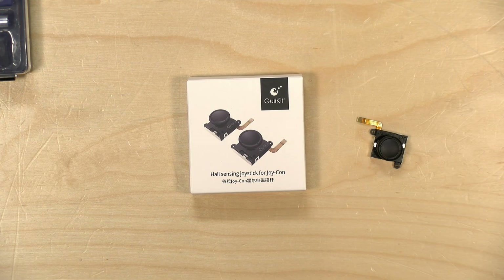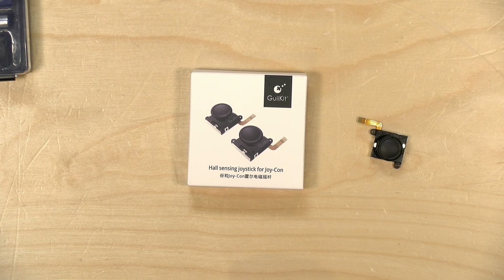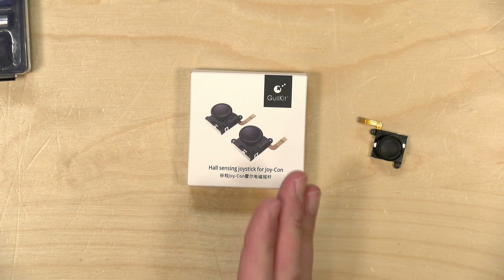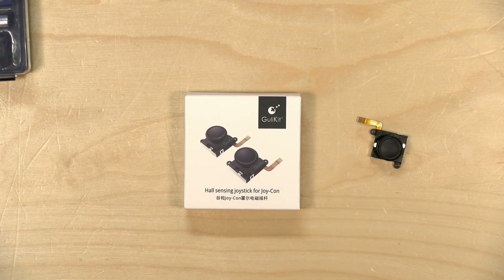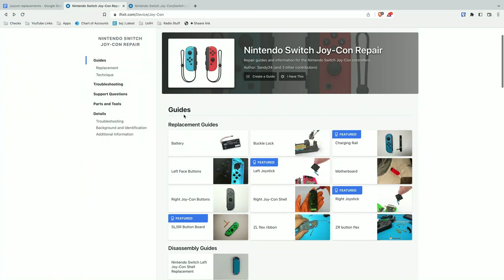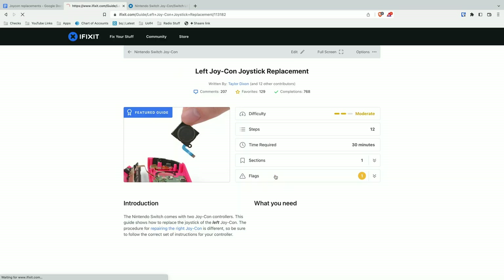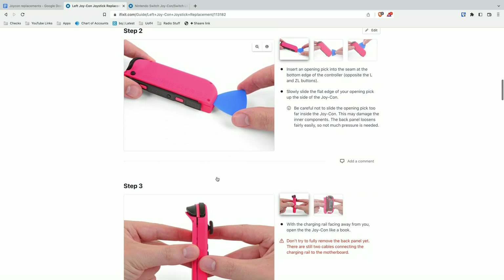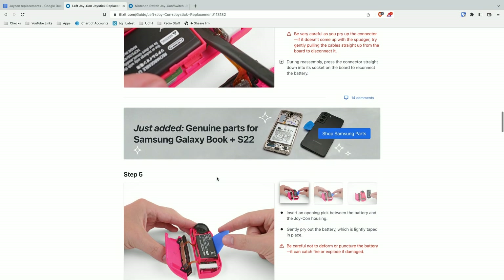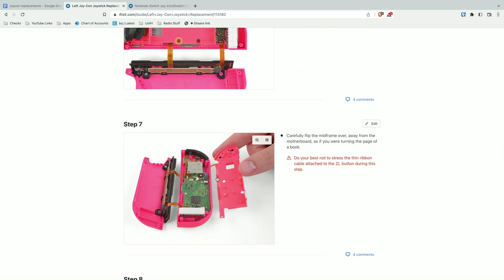The price point on this is about $30 for the pair on Amazon. It looks like they include all the tools that you need to get the job done, although my review unit here only had the two sticks in a box and nothing else — there weren't even any instructions. But I found a great guide at iFixit.com that shows you how to do these replacements, taking you step-by-step through both a written guide and a video. So if you're unsure about what you're getting into, definitely check that out first.